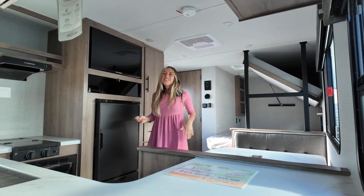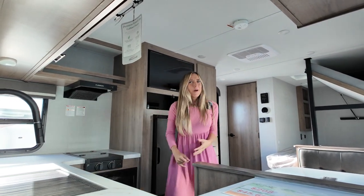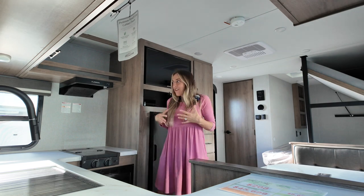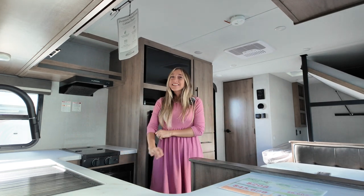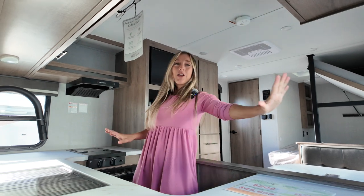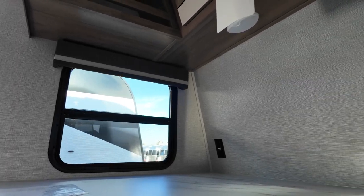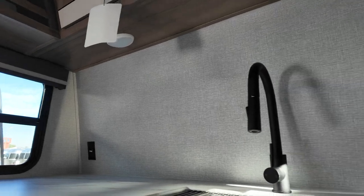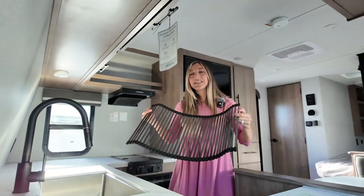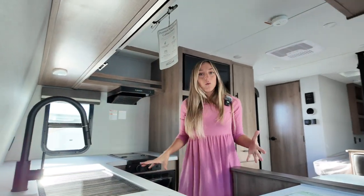Now if you know me, you may know already that I am a sucker for a front kitchen. This model's only 19 foot 11 overall length, but we have so much space up here in the front kitchen — it doesn't feel like an under-20-foot trailer. We've got windows on both sides, plenty of counter space — honestly sometimes more counter space than you find in those big bunkhouse models. They've given you a really nice deep stainless steel sink with a collapsible drying rack.